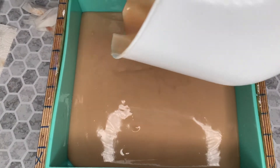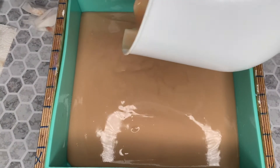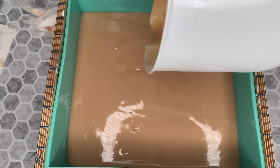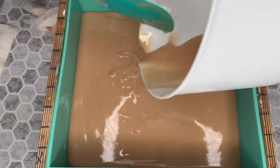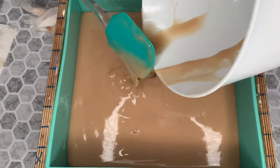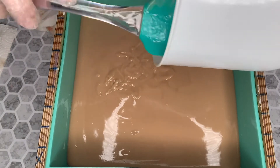We'll scrape out our containers — less soap in there means less dishes to wash. Normally I'm the one stuck with all the dishes to wash because I don't get enough soap out, right Felicia?